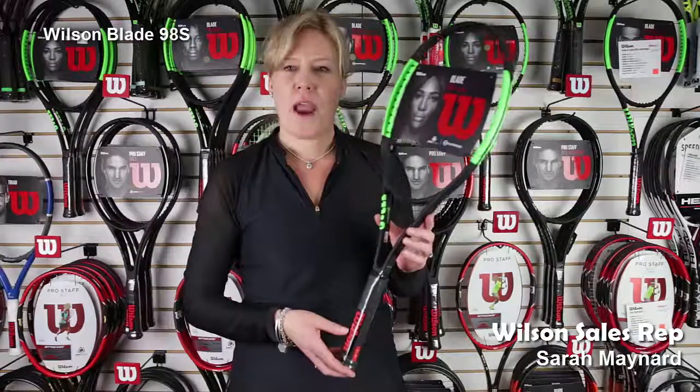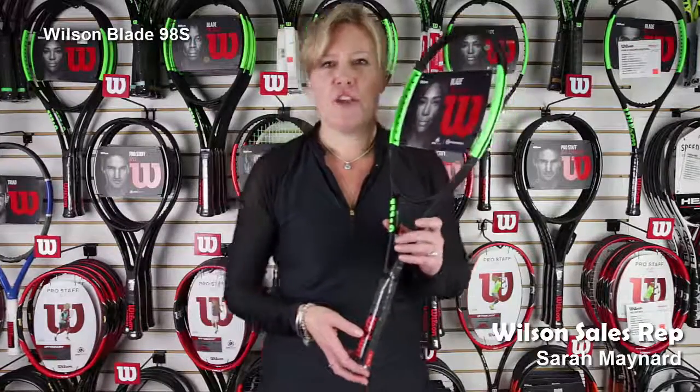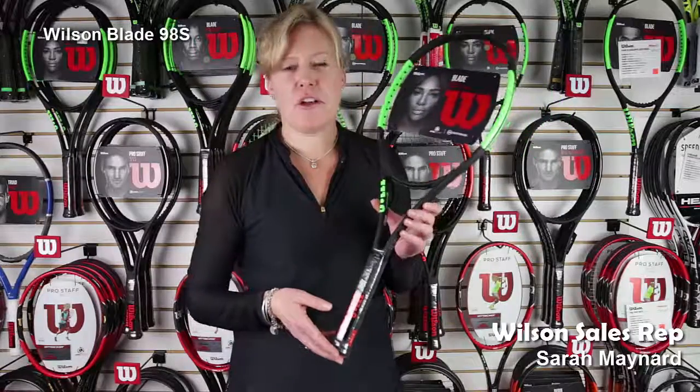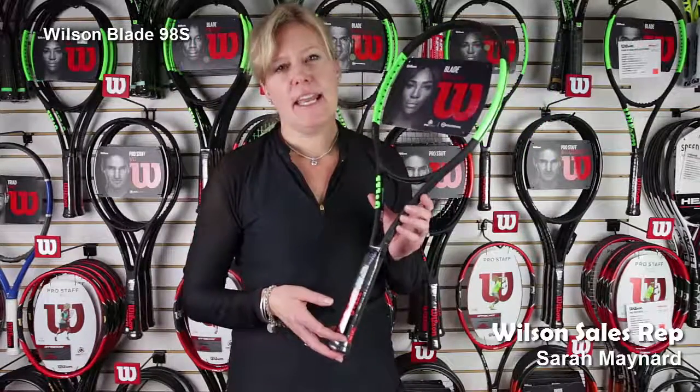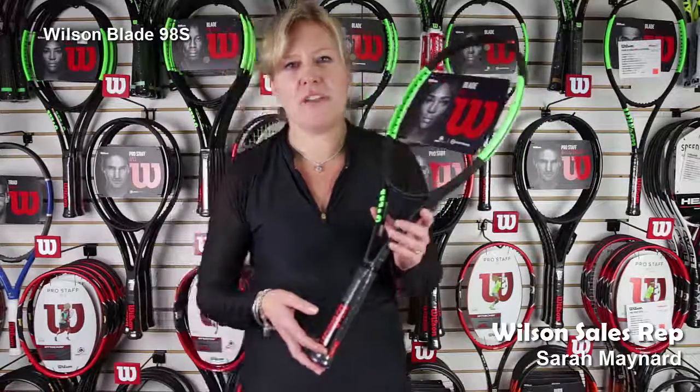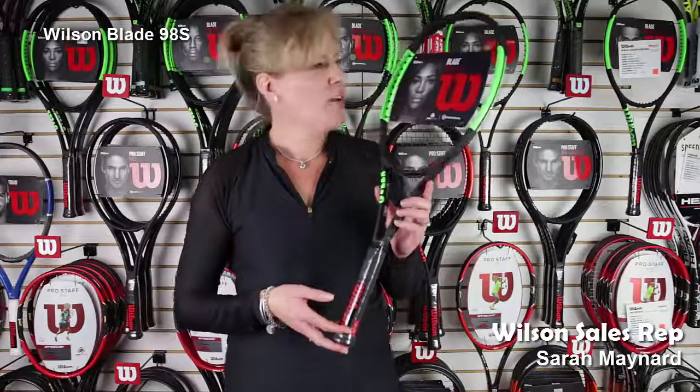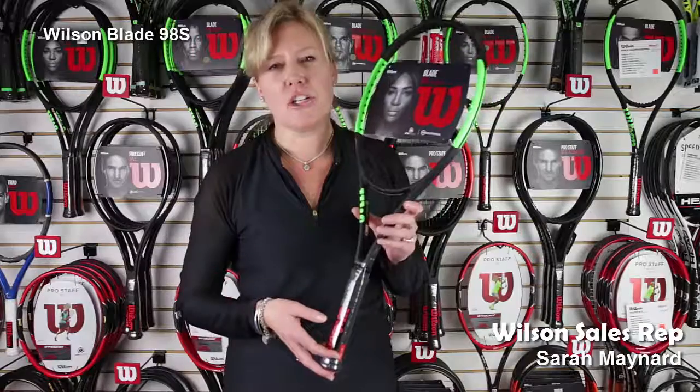Hi, this is Sarah Maynard from Wilson Racket Sports and I'm here to talk to you today about the new Blade 98S. This has got our great new cosmetic look, the uncontaminated design. It also has the addition of counter veil technology, which allows the player to play harder, longer, and really maximizes the player energy.